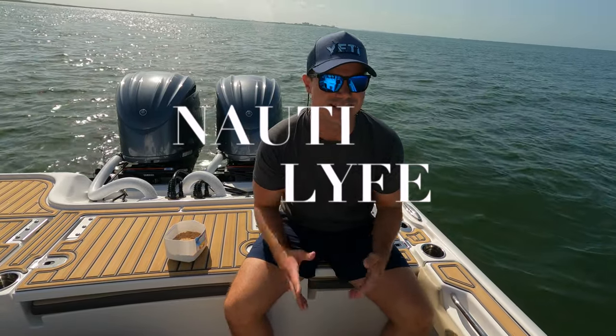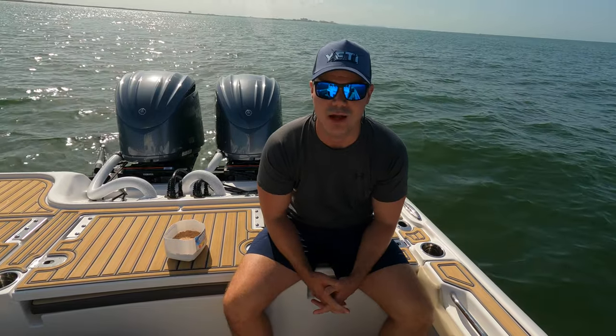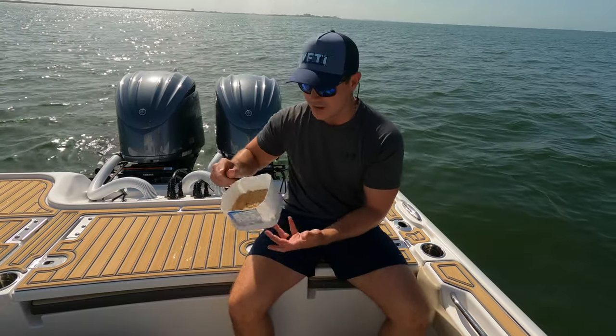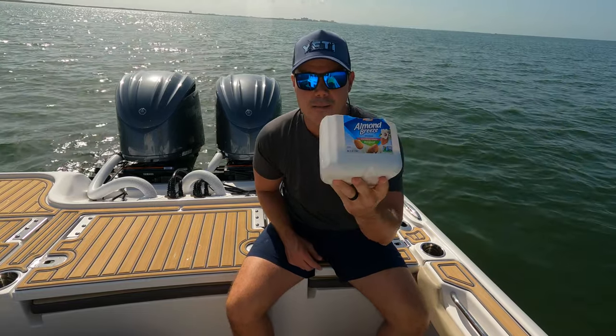Welcome back to Naughty Life. Today is the day you all have been waiting for. We just pulled up to our favorite flat where we tested the bag of dried bait chum, and we've got our freshly prepared DIY budget bait chum.